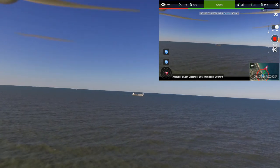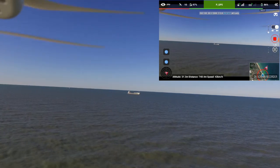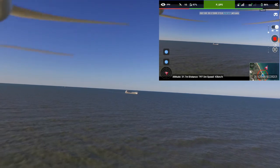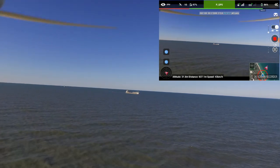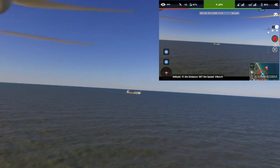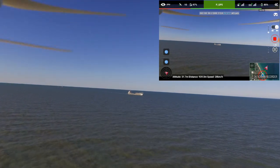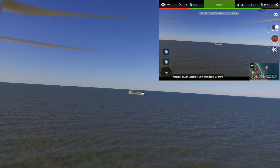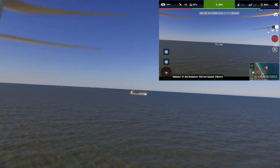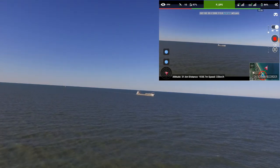I want to try to get out to about a thousand meters. I'm closing on 800 meters. Coming up on 900... crossed 900 meters. Just crossed over a thousand meters — I'm going to sit at 1,000 meters.